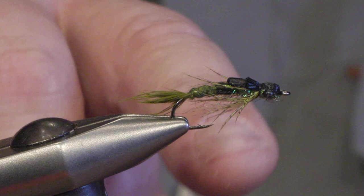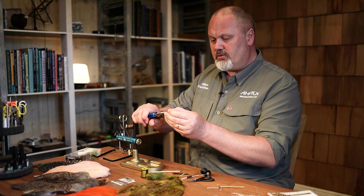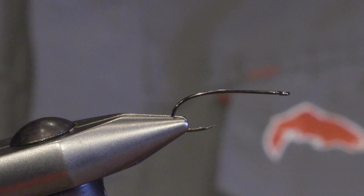Hello, my name is Håkan from AFX Hooks. Today I will be tying a damsel nymph, which is very common in most still water. We will be tying the nymph on the sedge hook, FW 530, size 10.